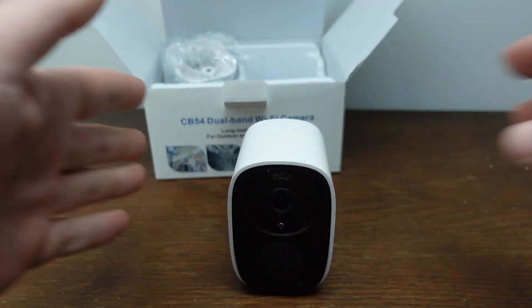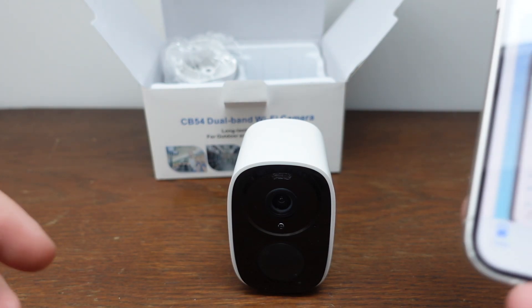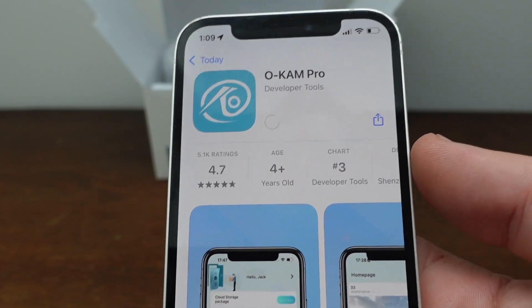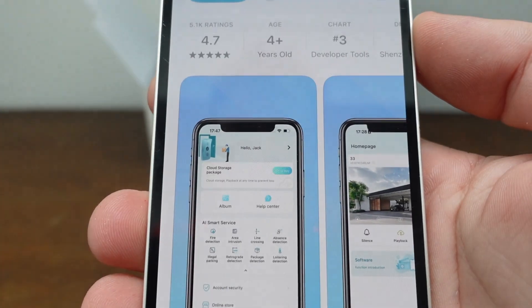This is a wireless camera, so we need to get it connected. The first thing we're going to do is download the app. The app you need is the OCam Pro app, which you can download on your iPhone or your Android phone.